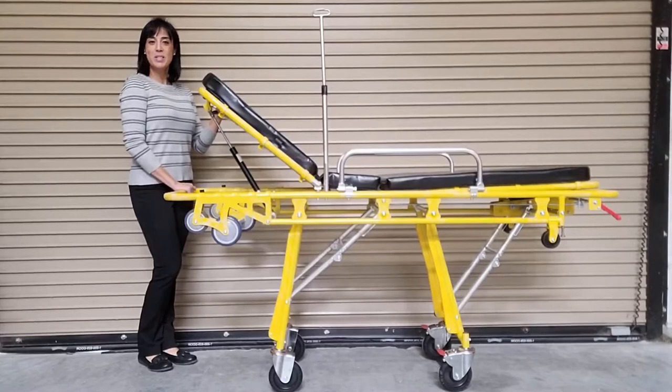Today's video is going to showcase the MS-3C-200C, our heavy-duty ambulance stretcher. This EMS stretcher is designed for both commercial use as well as residential use. This unit can be operated by a single individual.